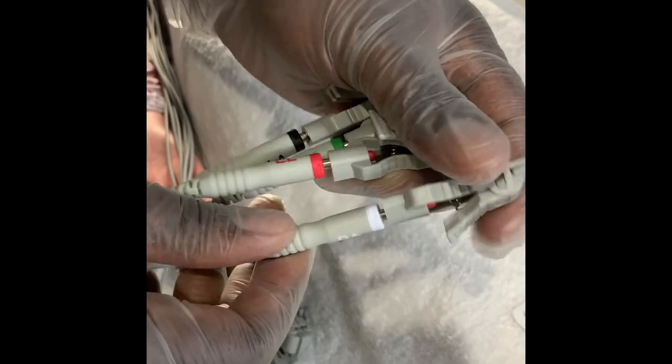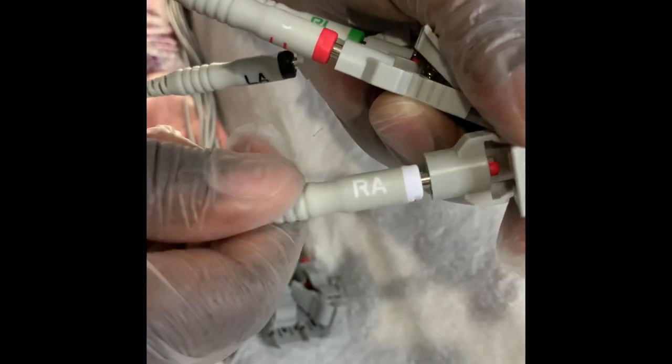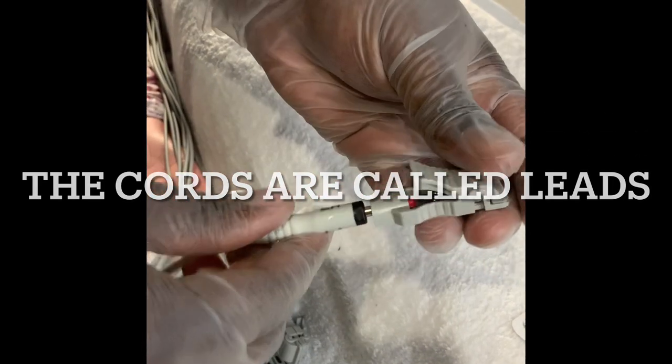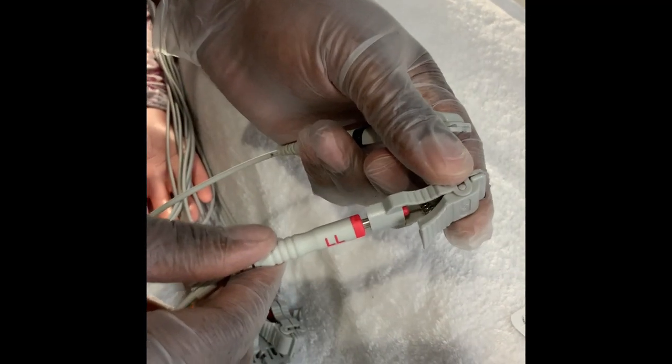As you can see right here on this lead, RA stands for right arm. RL stands for right leg. This one stands for left arm. And LL stands for left leg.